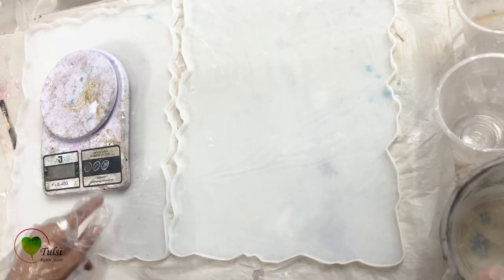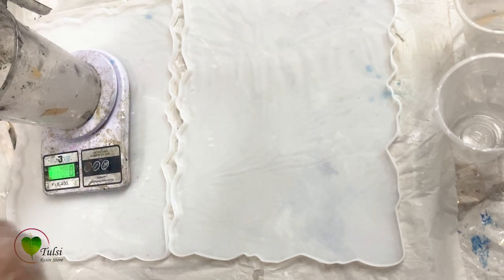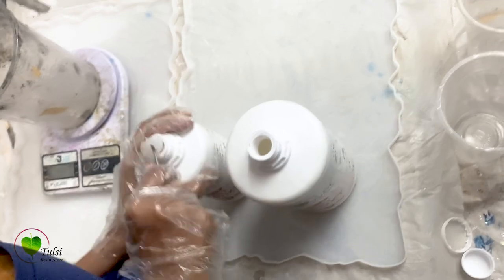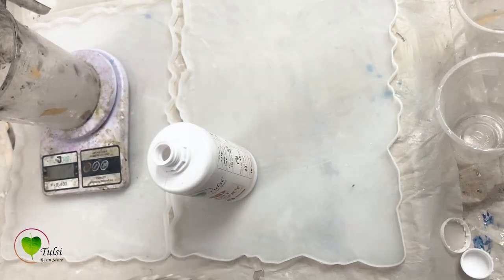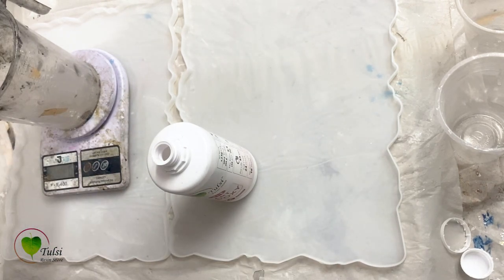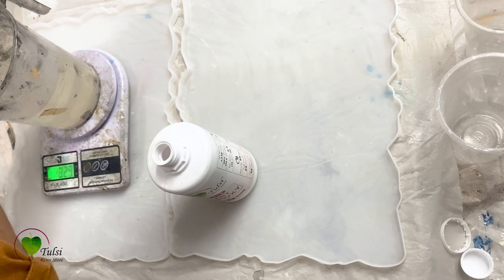First of all, we have to measure the resin. For that we are using a digital beam scale with a plastic tumbler and using Art Epoxy Tulsi Resin in a 3-to-1 ratio. That means 3 parts of resin and 1 part of hardener. So we'll be adding 825 ml of resin and 275 ml of hardener. This is the ratio for the first layer for 2 silicone molds.